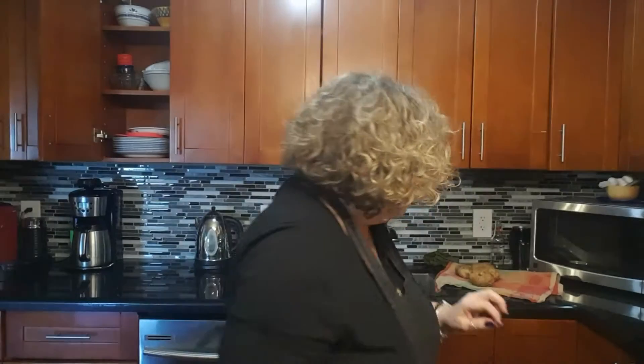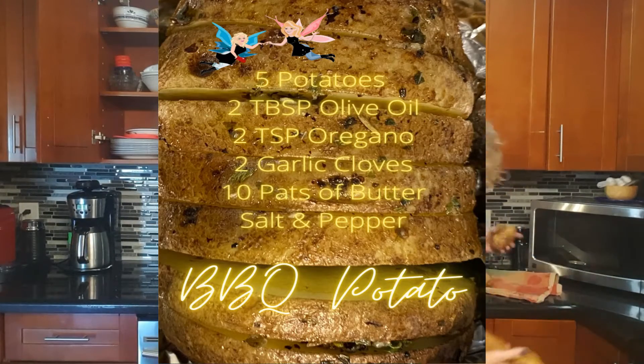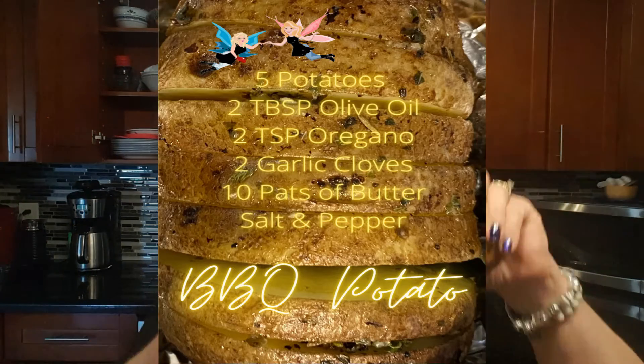I'm also going to be doing potatoes on the barbecue. I'm going to be slicing them using my trusty wooden spoon so I don't cut all the way through, and then I'm going to put a bunch of garlic, oregano, butter, and olive oil, wrap them in tinfoil, and put them on the barbecue. Because it takes so long for potatoes, I'm going to microwave them first for about 10 to 15 minutes so they're almost cooked.